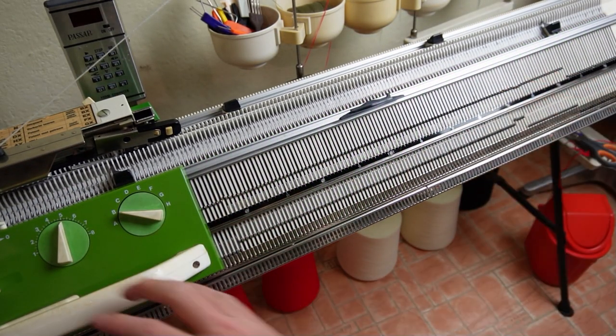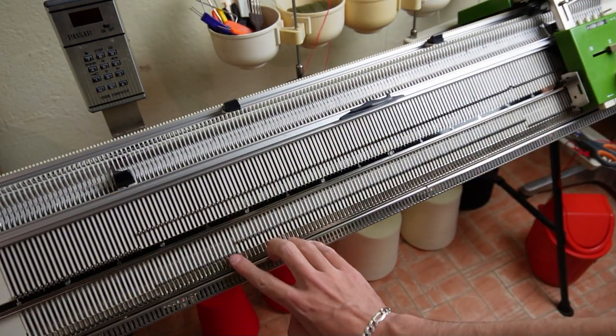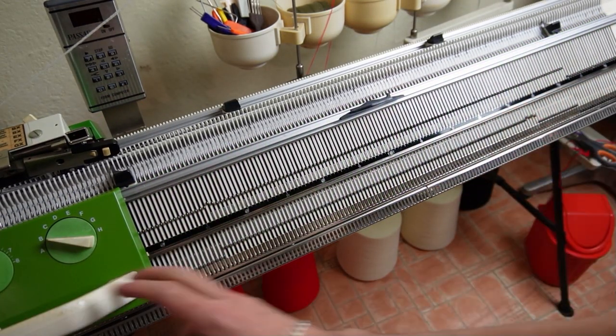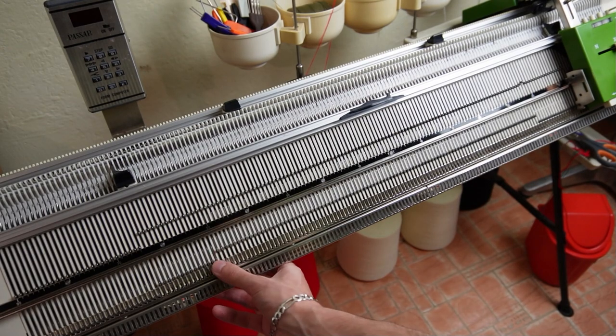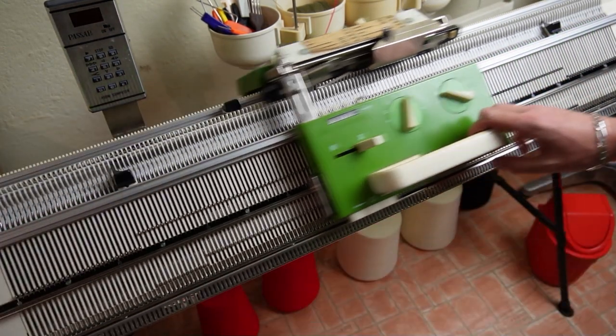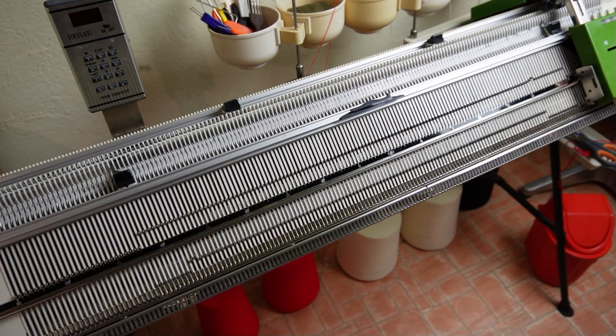If you lower the pushers in groups but in the end raise all of them at once on the final row, you will end up having swirly wedges. When knitting a round piece with swirly wedges, the small holes between the wedges will be tiny and you don't need to wrap the yarn around the last needles.